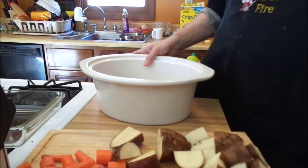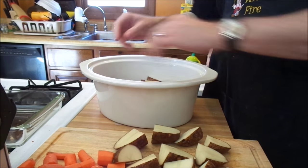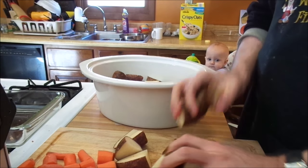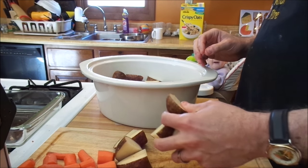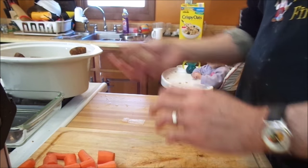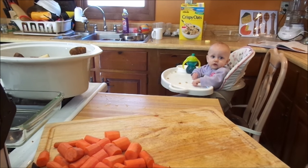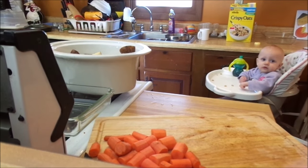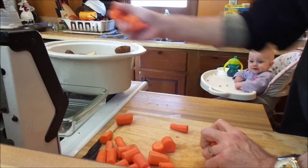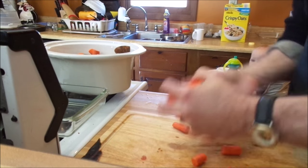So, we've got the slow cooker. We've got six potatoes — washed, quartered. Peel them if you want, I don't care. There they go. And we've got about a half dozen carrots chunked up. Those go in too.